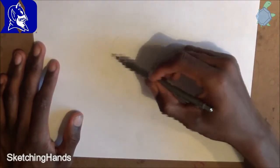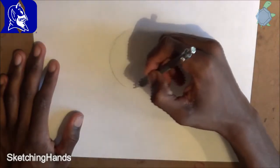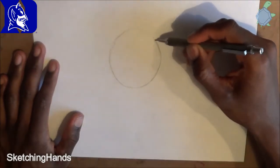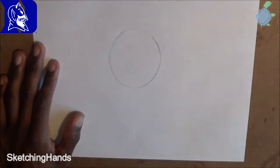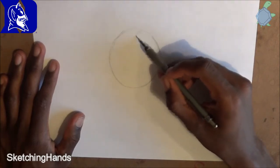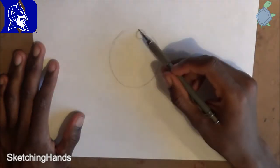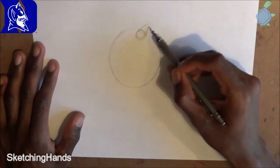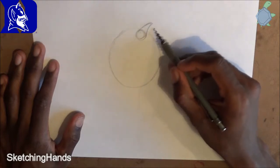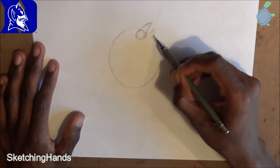First, we're simply going to start off with a lightly drawn circle, like so. Then we're going to come up here and draw another circle. Then we're going to curve it up with a slanted triangle, like so. Then we're going to come over here and do another slanted triangle, but facing the opposite way.